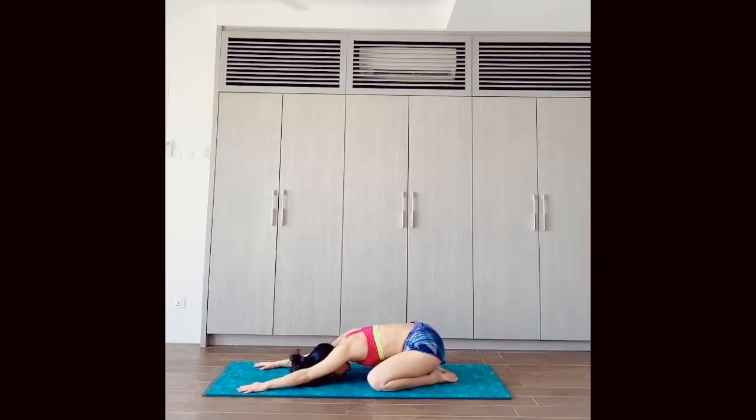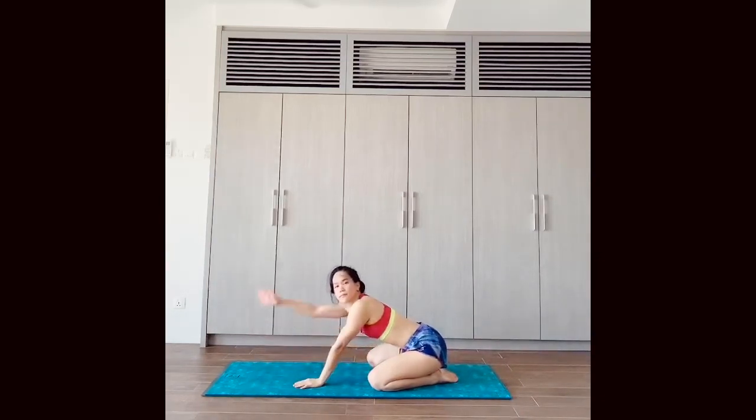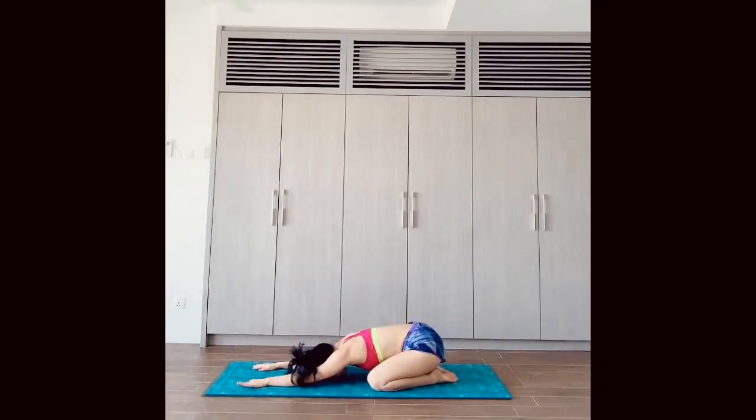This is a really good relaxation pose that helps with anxiety and stress. That's it — the 10 basic poses. See you guys next time!